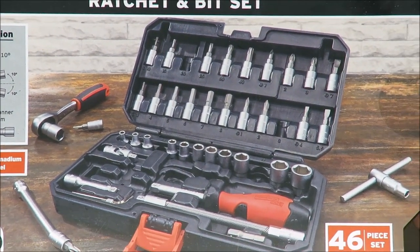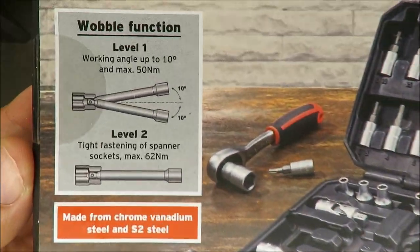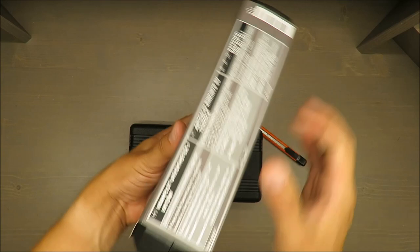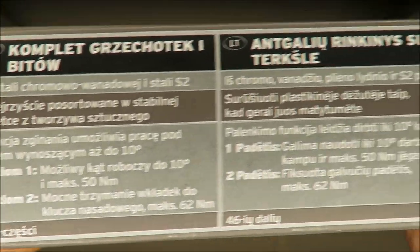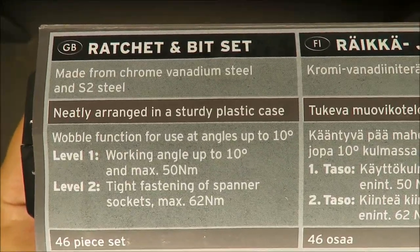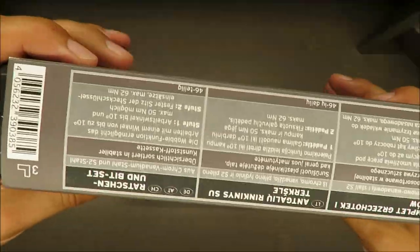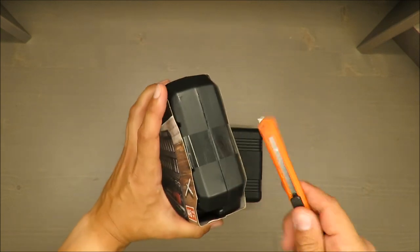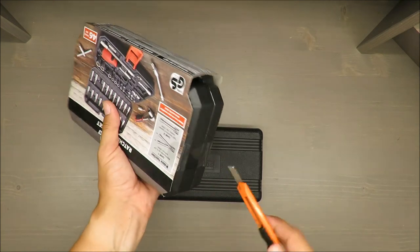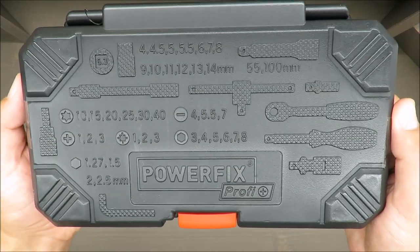What you are paying for is a ratchet and bit set, 46 pieces, with a wobble function at level 1 and level 2. It includes steel and S2 steel components. I won't read out exactly everything that's inside the package — we'll see that soon. Everything is written on the box.